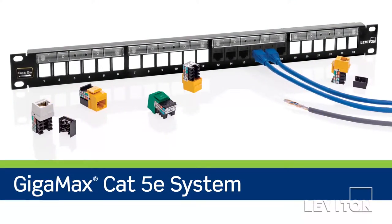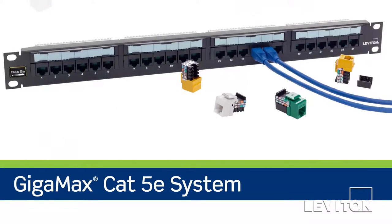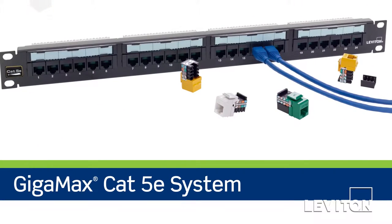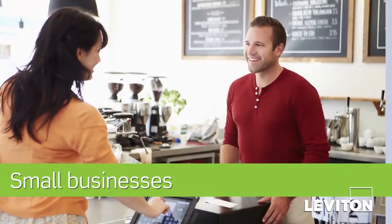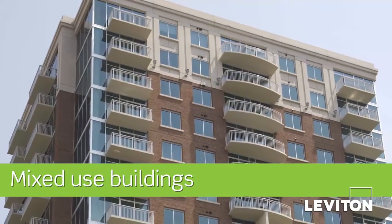The Gigamax Cat5e UTP system is field-proven, dependable, and offers a low total cost of ownership for 5e networks. Gigamax is an economical solution, ideal for light commercial or MDU environments.